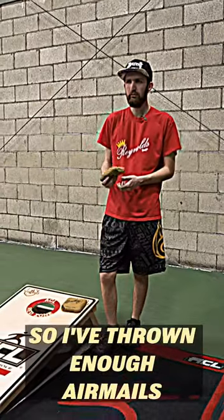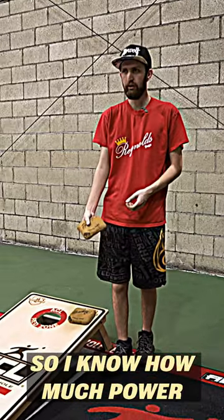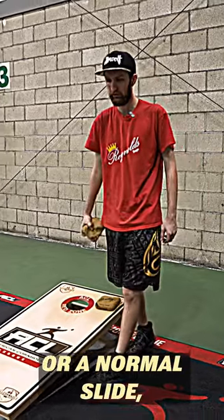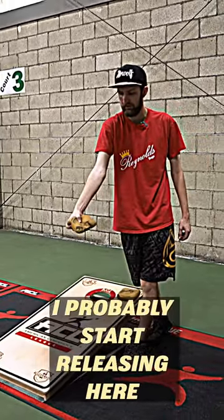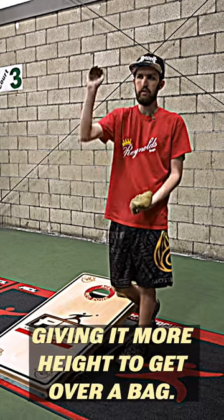I've thrown enough airmails that it's a feel thing. I know how much power, I know where to release. On a normal airmail or a normal slideshot I probably start releasing here, but on an airmail I'm releasing here — it's giving it more height to get over a bag.